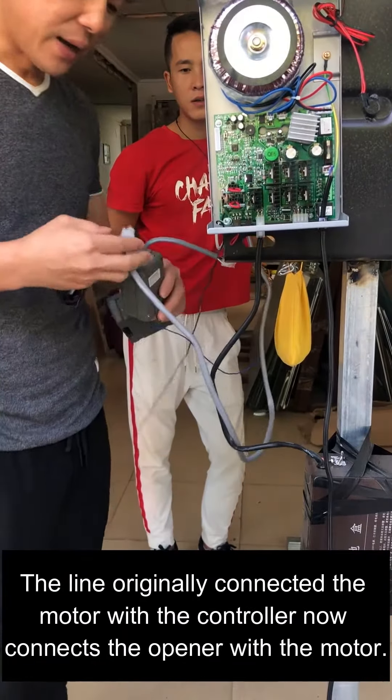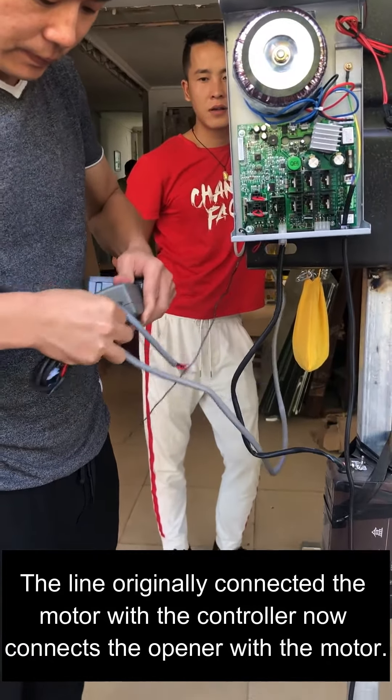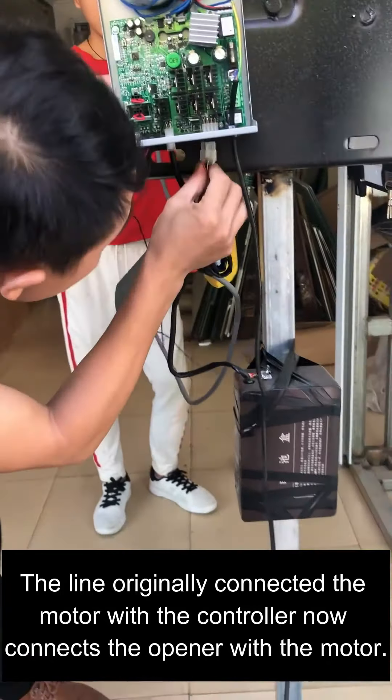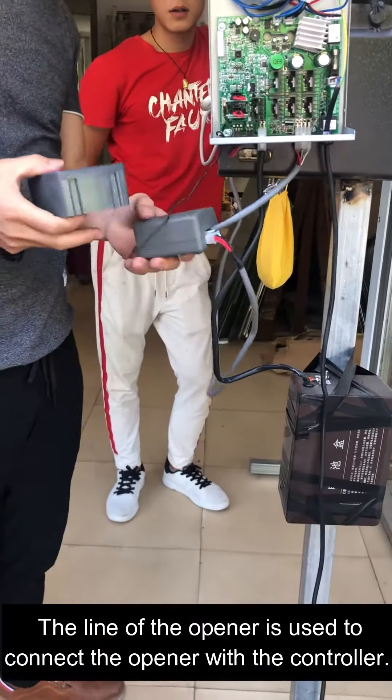The line originally connecting the motor with the controller now connects the opener with the motor. The line of the opener is used to connect the opener with the controller.